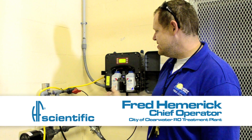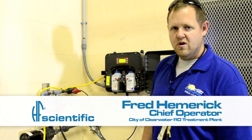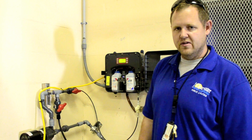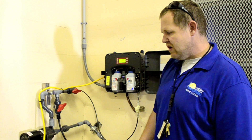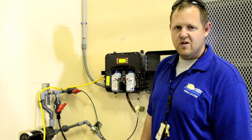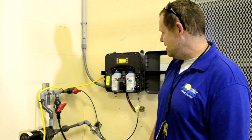Got another one of our CLXs here. This one is measuring the free chlorine of the water that's leaving our ground storage tank here at the RO plant. We were required to put this meter in as part of regulations, the Groundwater Rule, something we had to put in about a year ago.